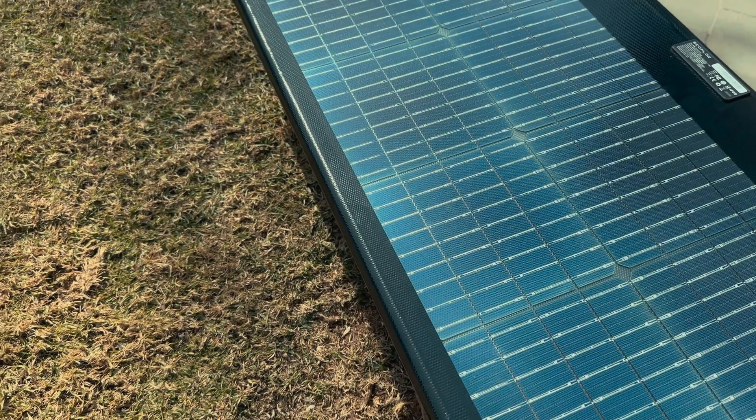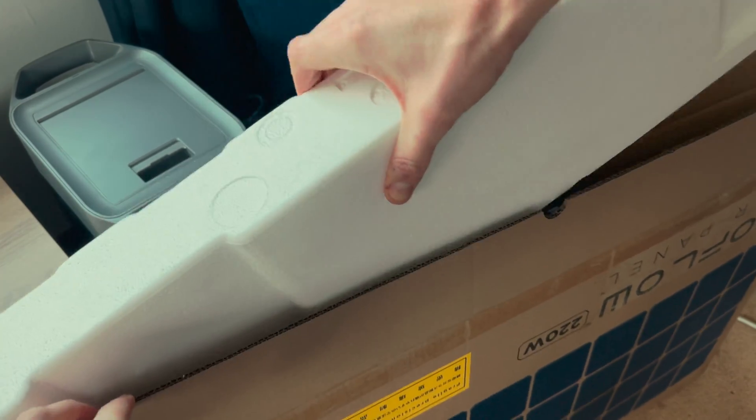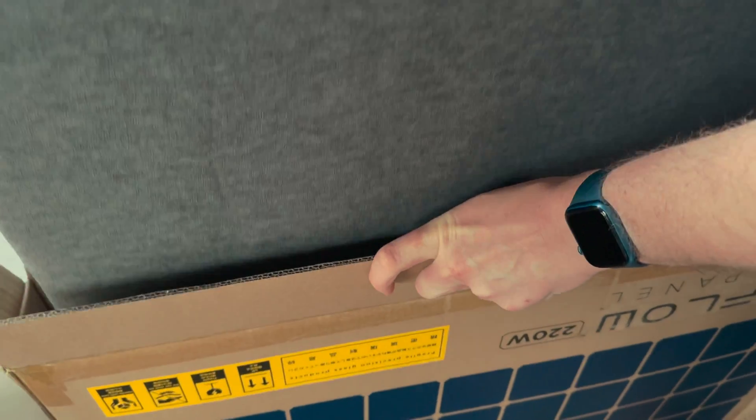This specific model is a 220W rated unit. Like other EcoFlow products, the brand wants this experience to be simple. So in the box you get the unit packed in a carry bag, some clips, a wire, and some manuals.